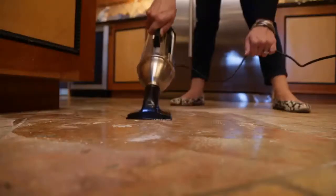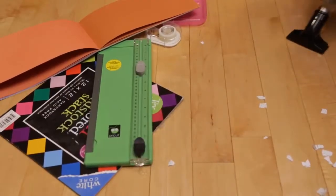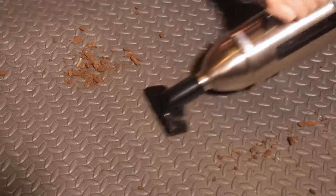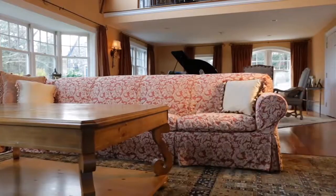Our long-lasting hand vac never needs recharging. Cordless battery-powered hand vacs are no match for the Metropolitan 500 when it comes to suction power. Just watch how easily it cleans up these basic household spills.